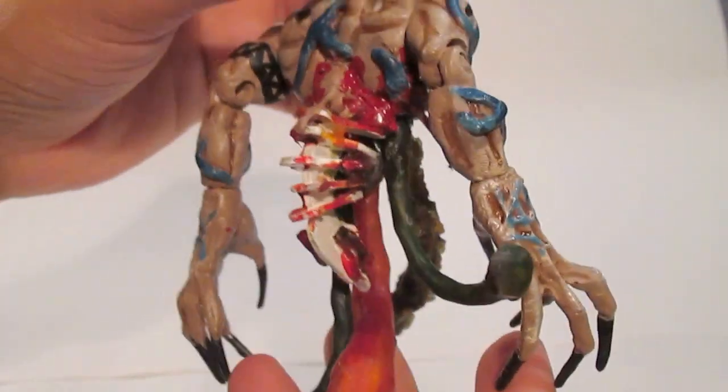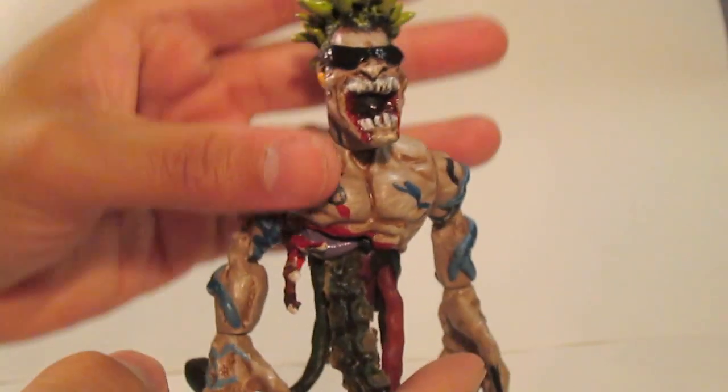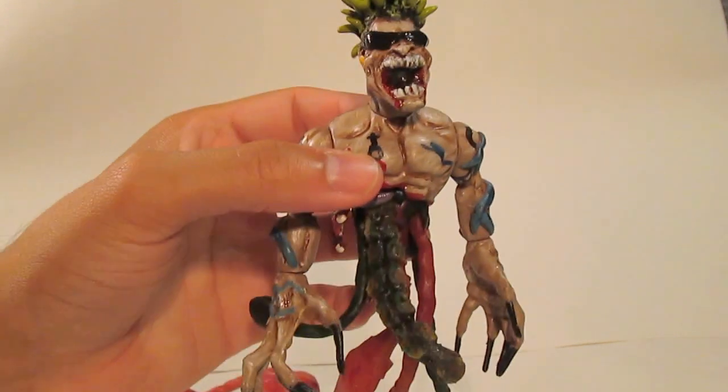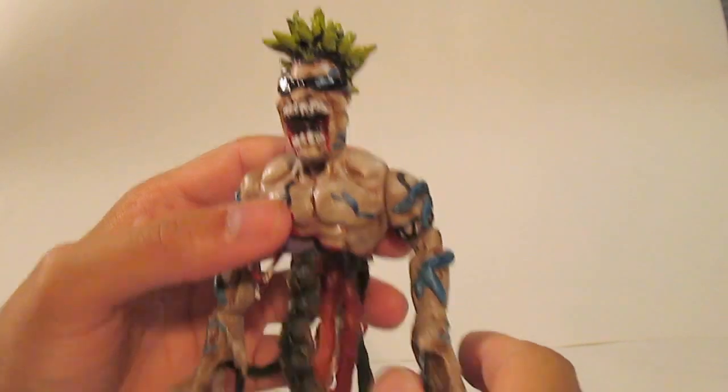I sculpted some organs in there — hard epoxy organs. I added a busted up ribcage and a busted up spine. Look at that nasty spine in the back. That spine and ribcage actually came from one of those dinosaur models — this was made of plastic, where you would assemble a dinosaur skeleton from cut-out pieces.